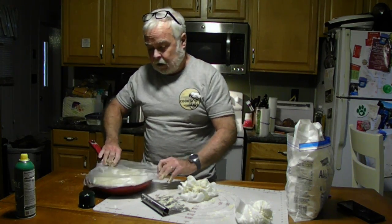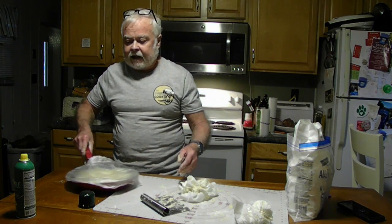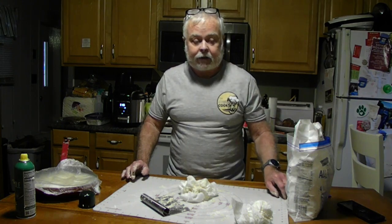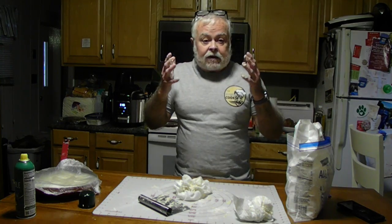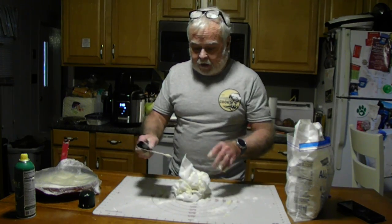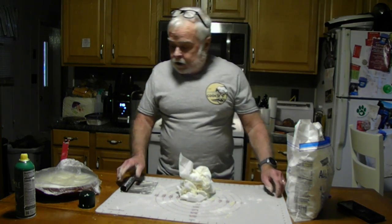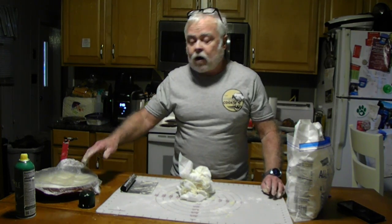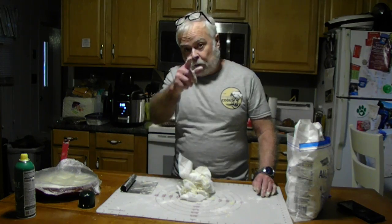We're going to cover this and let it rise for an hour while the oven is heating. You might ask why we're heating the oven for so long. I use a cast iron skillet or cast iron dutch oven, which takes a long time to heat up and get to where you want it to be — in the 425 to 450 range — so we're putting it in for a long time, simple as that. We could have probably done it at 30 minutes, but why open the oven when you don't have to? We'll be back in an hour to pour this into the dutch oven after it's risen, and then we're going to cook it.